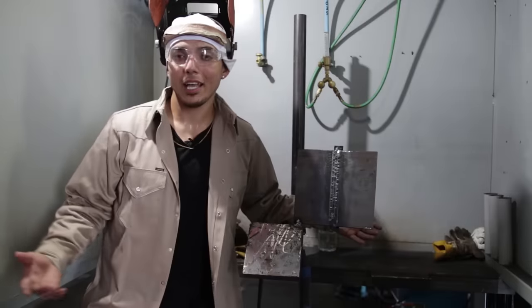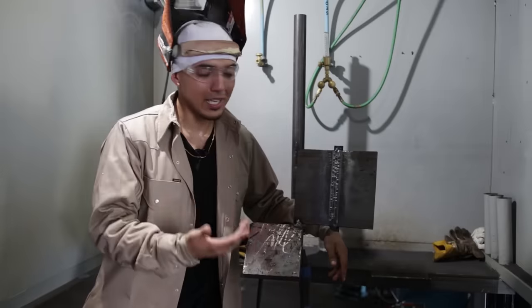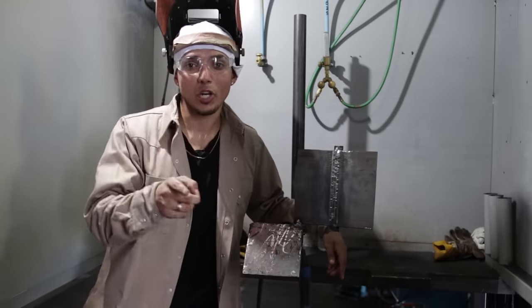Weld2 family, there you have it — a 3G D1.1 flux core uphill on half-inch plate with a backing strip tutorial. I'm not perfect by any means, but at the end of the day I hope you learned something. If you did, please make sure to like and subscribe. Remember: burn, learn, and eventually you're all going to earn. Have a good one.